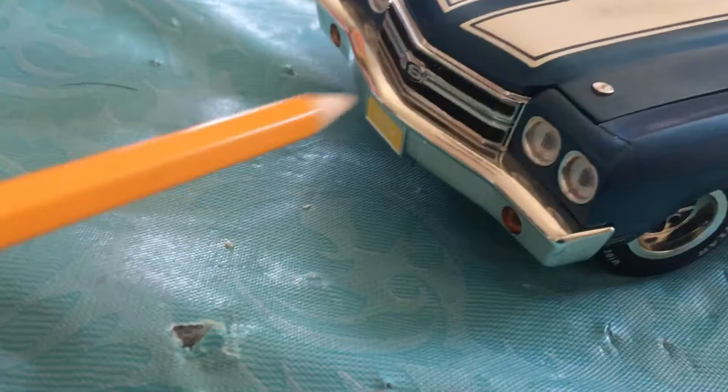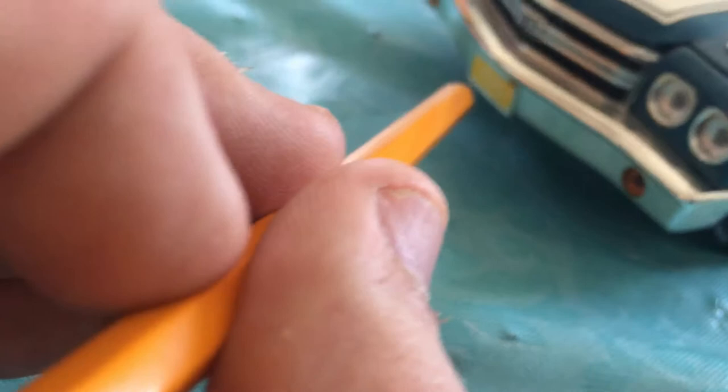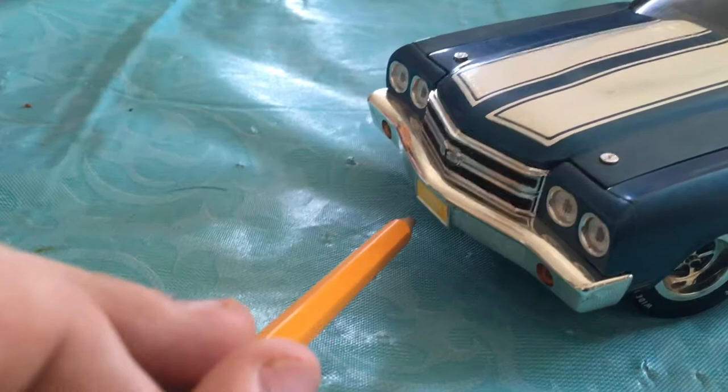The bumper came off this thing, which I had to order a new grill. It has an SS454 engine in it. The turn blinkers are really detailed right here - it's very detailed.